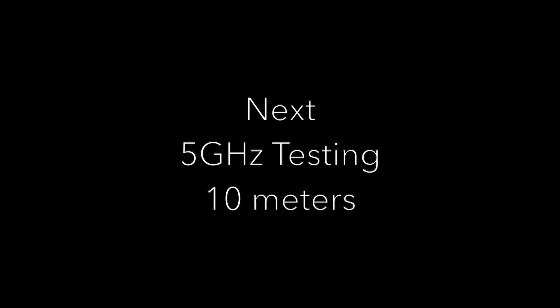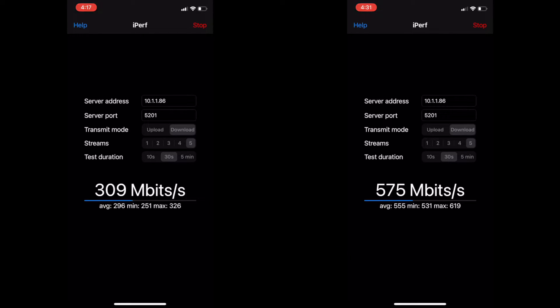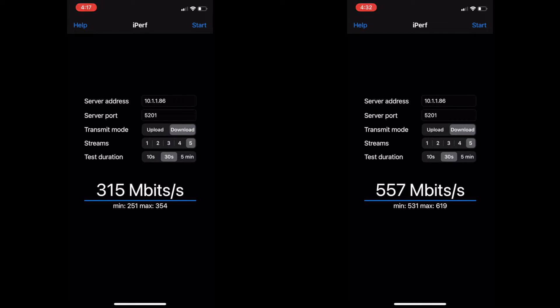Let's repeat the process at 5 GHz. I ran the tests separately but put them side by side for your visual benefit. It held up pretty well. One of the disadvantages of 5 GHz is it doesn't have very good performance over range, but this wasn't bad. The speeds did come down a little bit, but still very high speeds indeed — so that was impressive.